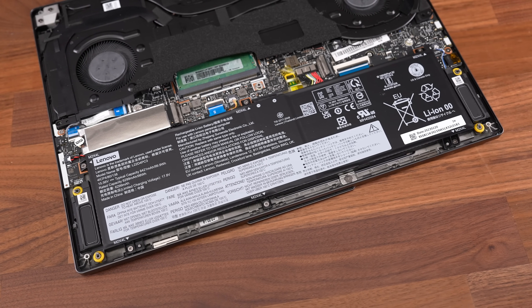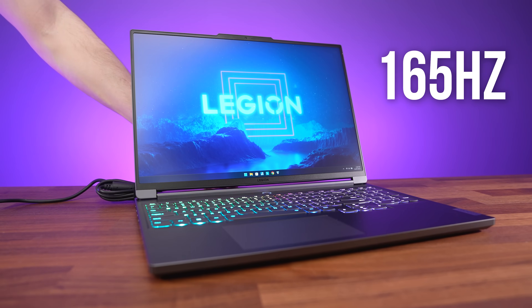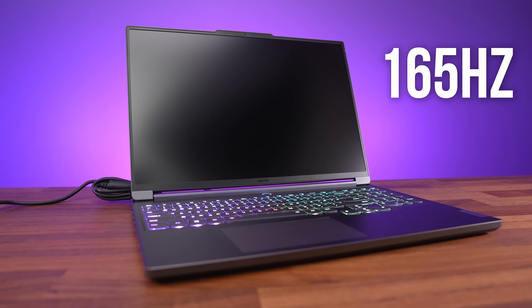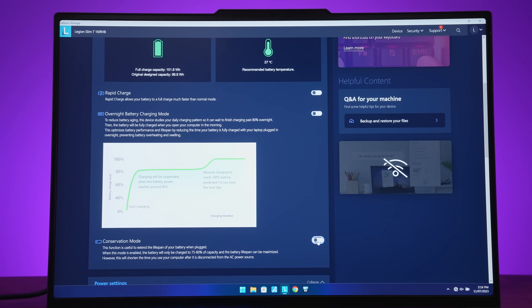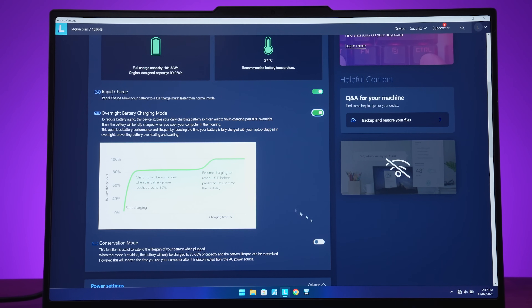The Slim is powered by a 4-cell 99.9Wh battery. The adaptive refresh rate option is new to the 2023 model — it automatically lowers the screen's refresh rate to 60Hz when unplugged to save power, and goes back up to 165Hz when plugged in. You can also enable conservation mode in Vantage, which limits the maximum charge level between 75% and 80% to help the battery last longer. The battery lasted over 7 hours in the YouTube video playback test — a good result for an Intel laptop, but last year's Slim with the same battery lasted 43% longer. However, this year's model lasted 41% longer with a game running.